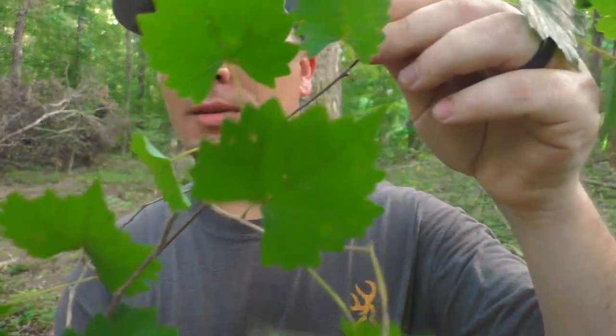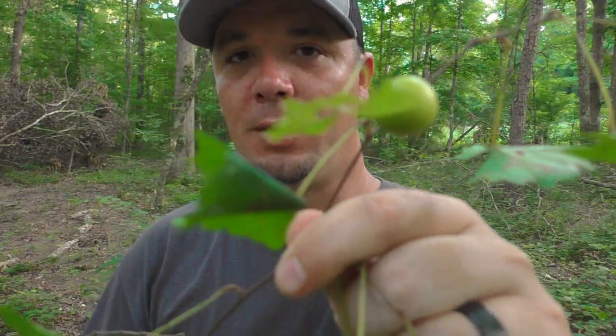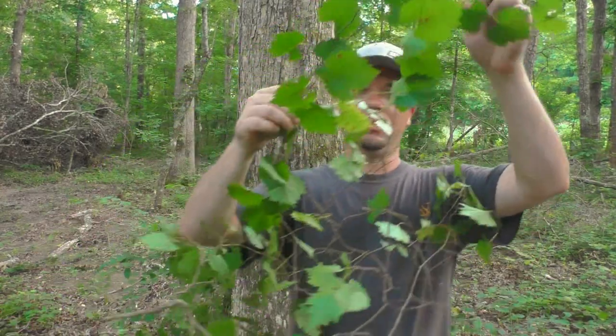Alright, this is going to be kind of a hidden Easter egg of sorts to find out who's paying attention and to test y'all's knowledge and just to interact with y'all a little bit. I already know what this is but I want to see if the viewers know — it's a wild growing vine, this is what the leaves look like, and it produces fruit but this is not ripe yet. Comment down below and let me know if you know what this is.